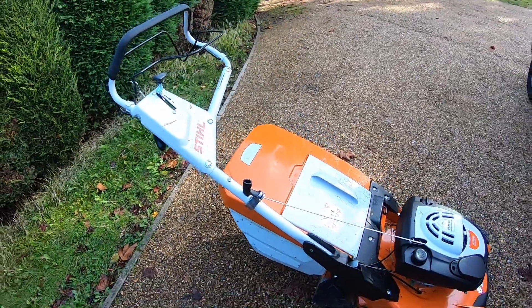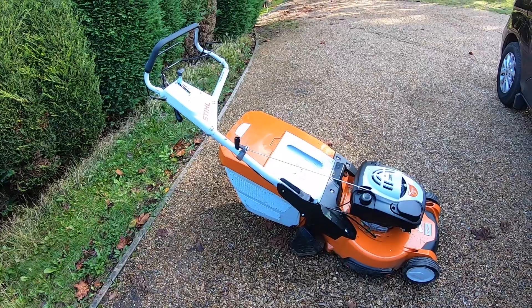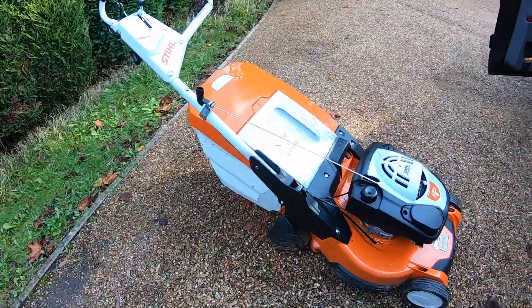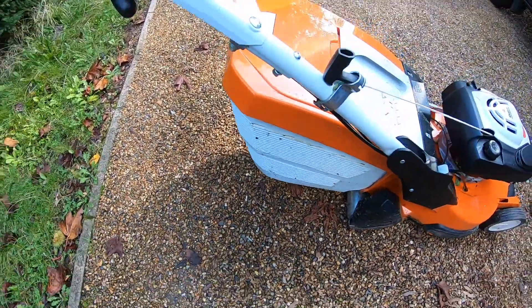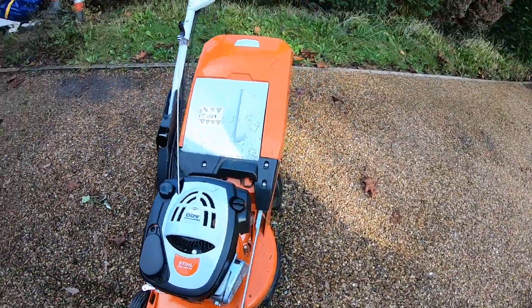First impressions - it's mainly been wet using this thing. It's extremely good at bagging, which is mainly due to this being a plastic box as opposed to a mesh bag, which just gets filled up with mess.